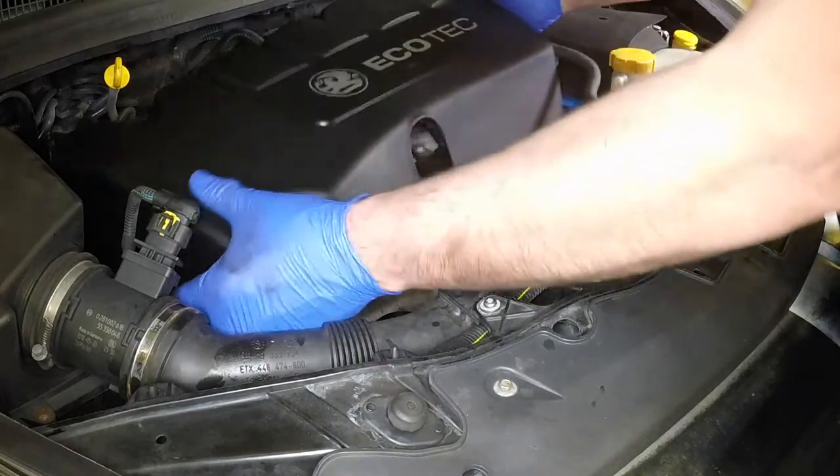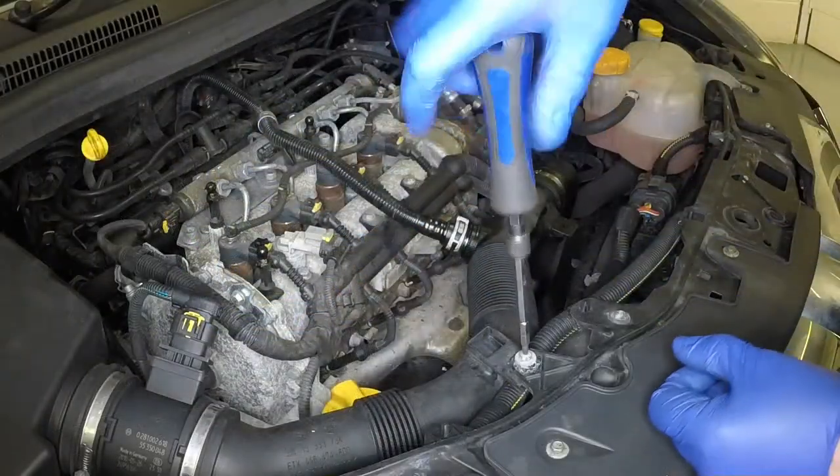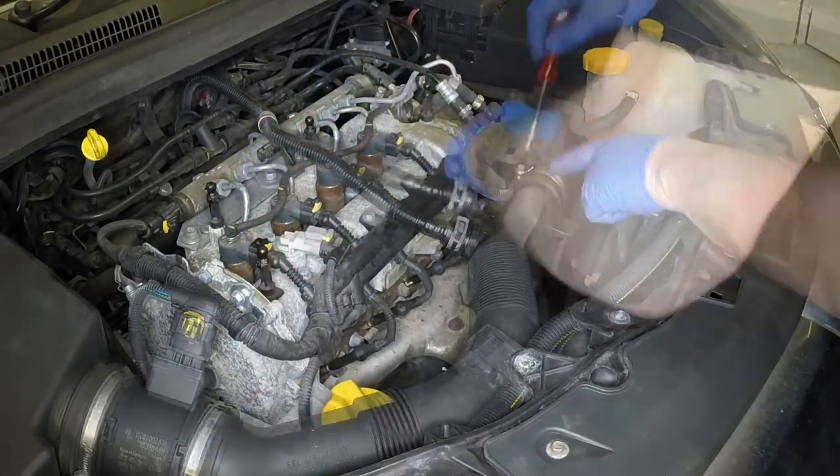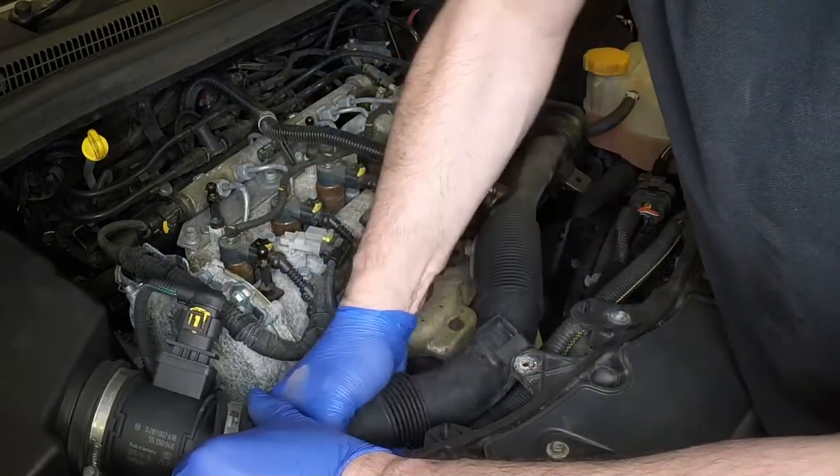Pull the plastic cover on the top of the engine upwards to release the mountings. Undo the torx bolt, release the clamps, disconnect the air ducting and move it to one side.